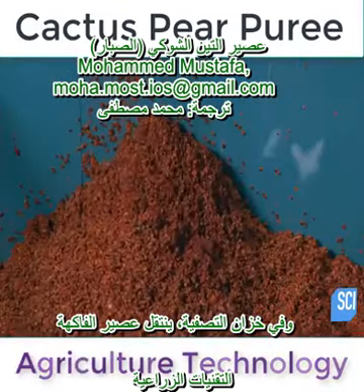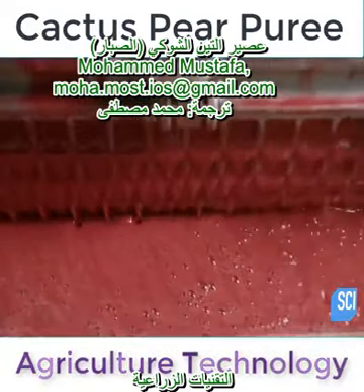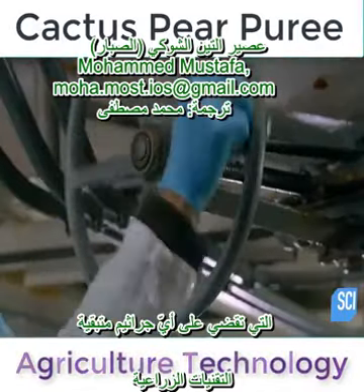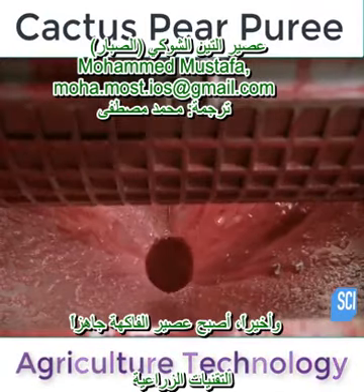From the holding tank, the de-seeded puree passes through a second finisher with even finer filters. Then it flows into a tank for pasteurization, which kills off any remaining bacteria. The puree is finally ready.